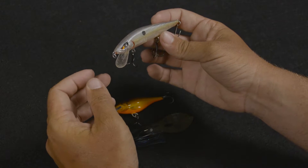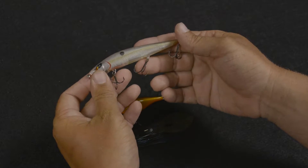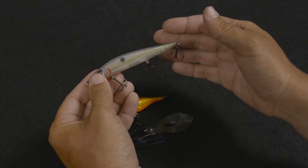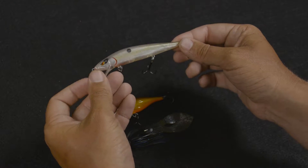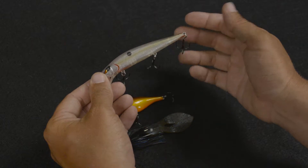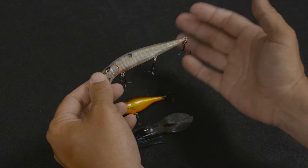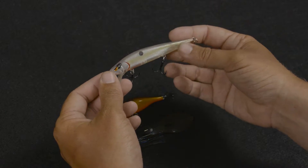This is a Spro McStick jerkbait. I like this bait in this size because it has three hooks. The three hooks are going to make it so if a bass just swats at that bait — say he doesn't really want to eat it, but you rip it in front of his face and he just swipes at it — chances are he's going to find one of these hooks, where if you're throwing a two-hook bait and they swat at it, you have a better chance of missing them.